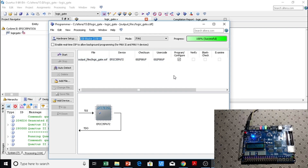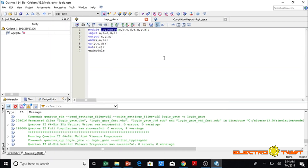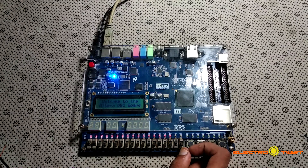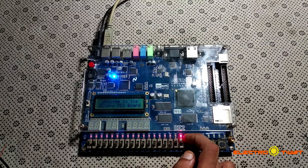The board now has the program for AND gate, OR gate, and NOT gate. These two switches are for AND gate, these two are for OR gate, and this one is for NOT gate. For the AND gate: if both inputs are 1 the output is 1. If we turn only one switch on the output is 0, and if we turn both switches on, the output is 1 indicated by the red LED.